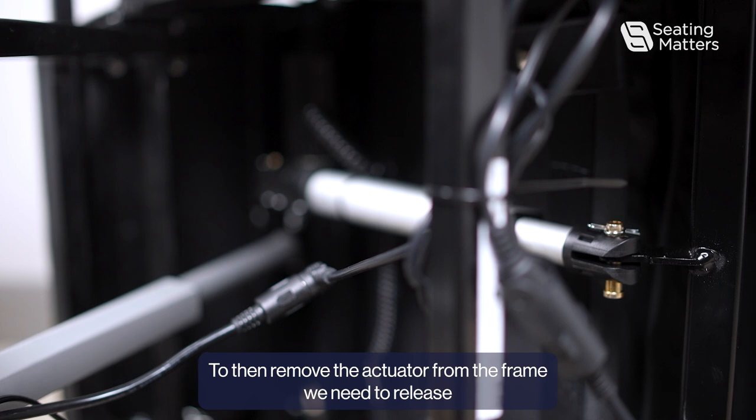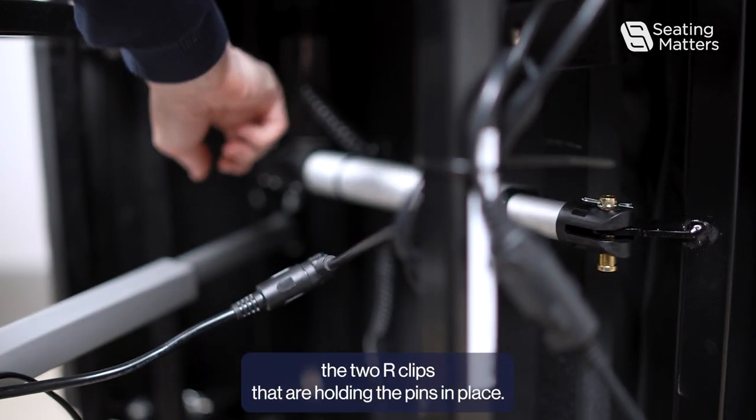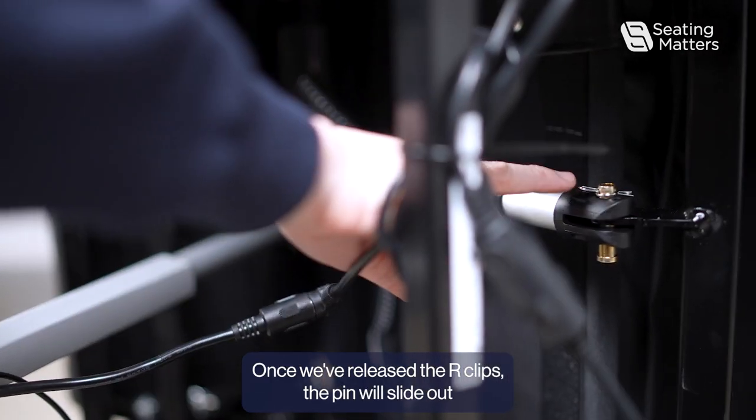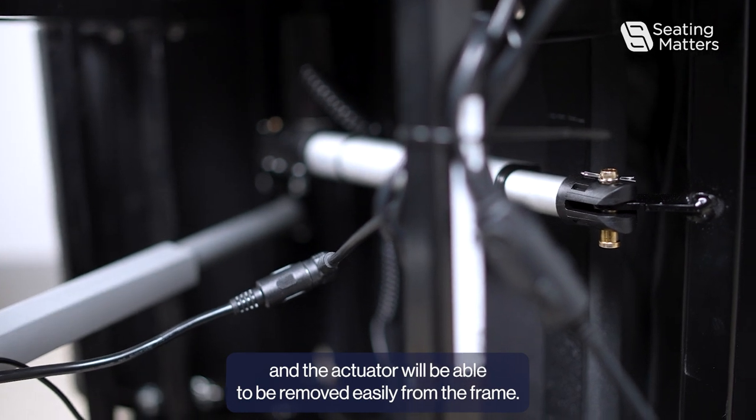To remove the actuator from the frame, we need to release the two R-clips that are holding the pins in place. Once the R-clips are released, the pin will slide out and the actuator can be removed easily from the frame.